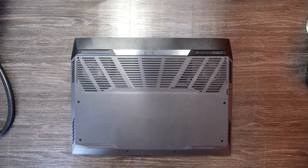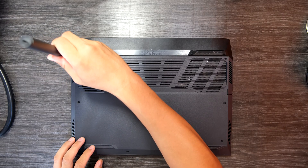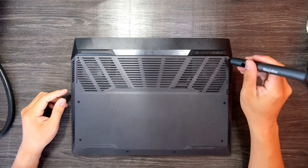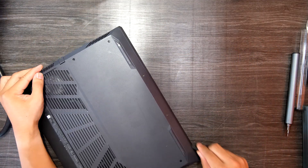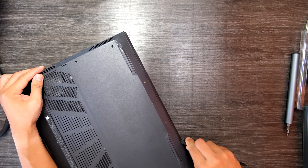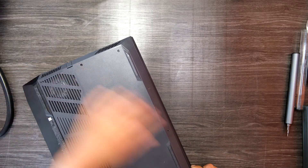I think there are a total of 8 screws that you need to remove before you take off the cover. Please undo them and then you can easily pry up the bottom cover. Use any kind of thin plastic tool that is sturdy and strong. You can watch me removing the bottom cover very easily with just a plastic prying tool.